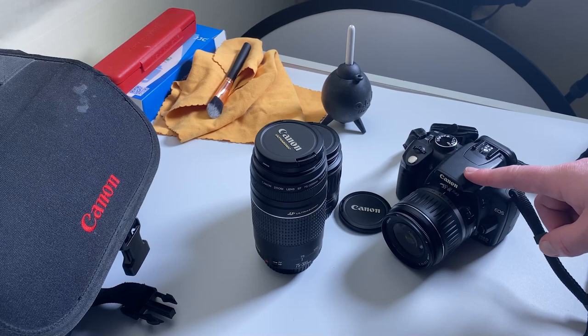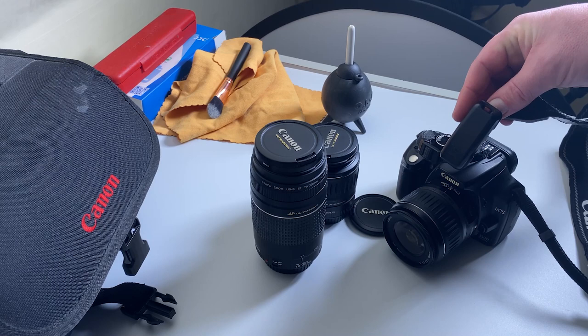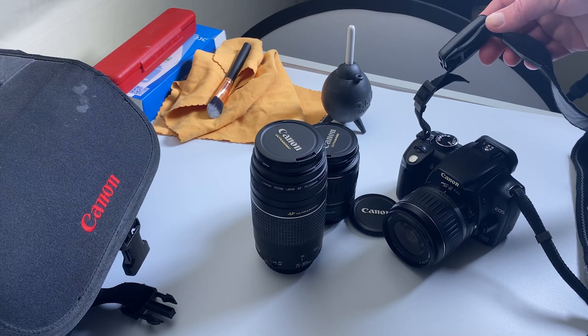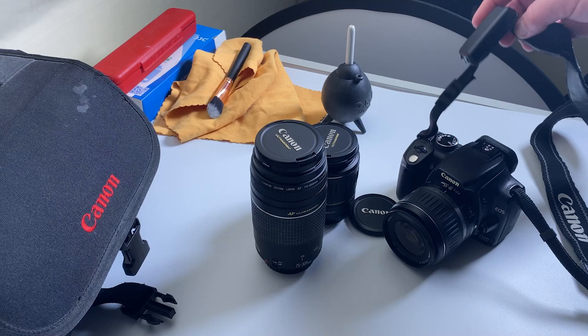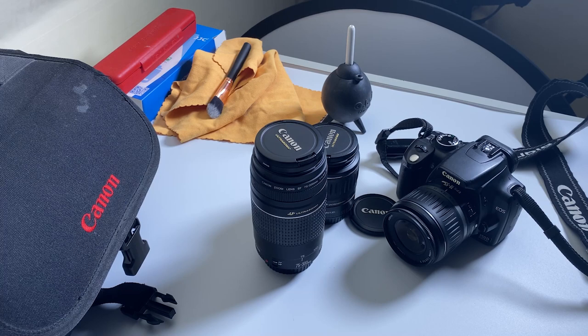These two lenses here were obviously bought afterwards. One thing I really used to love about Canon is they used to put a wireless remote on the strap - it actually clips in there. Absolutely brilliant idea, and I haven't seen it since. It's a really handy little thing to have, especially if you're shooting bulb - very long exposures. It's always there for you on the strap. I was kind of gutted when I had my other cameras and they didn't have that.